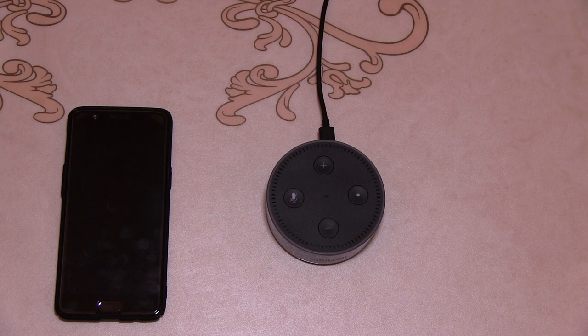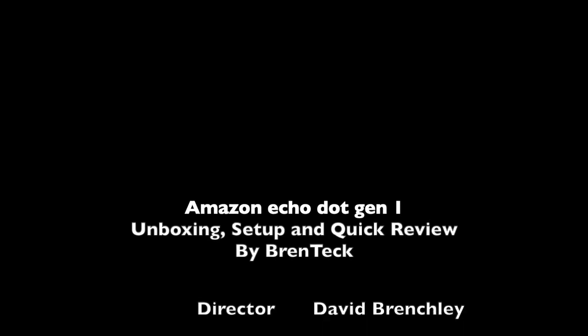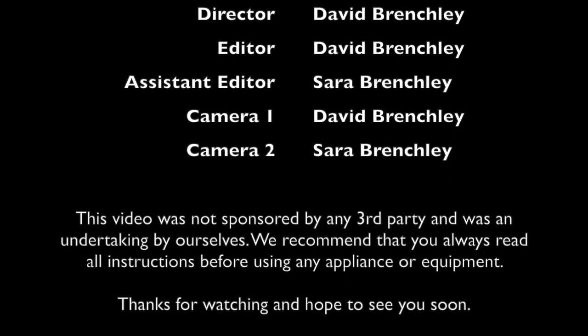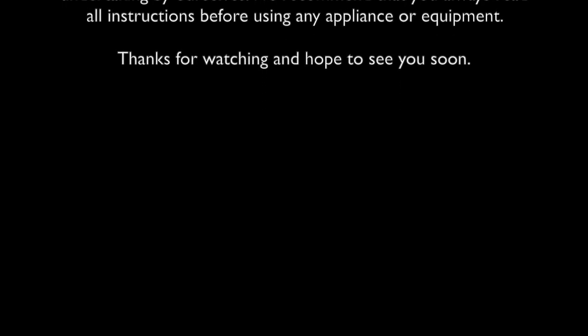I tested the doorbell to see if it would make Alexa ring — it didn't. There might be some further setup required that I can't obviously see. But we'll call that it for tonight and we will look at the Echo Show next. I hope you enjoyed the video. If you liked it, give it a thumbs up and click subscribe. Please leave comments below — any advice or information would be greatly appreciated to support the channel. Take care, see you next time, bye bye.